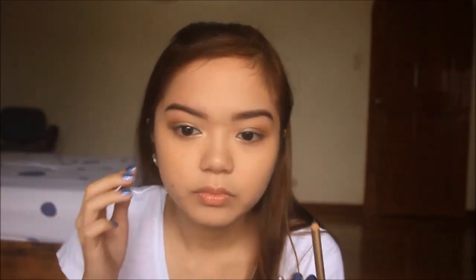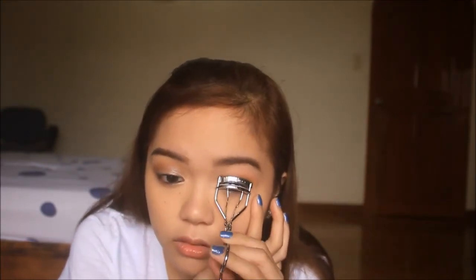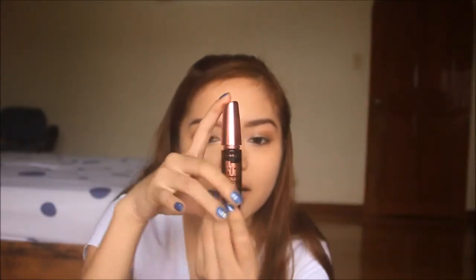I'm using this black liner. And lashes. And mascara that I'll apply on the upper and lower lashes.